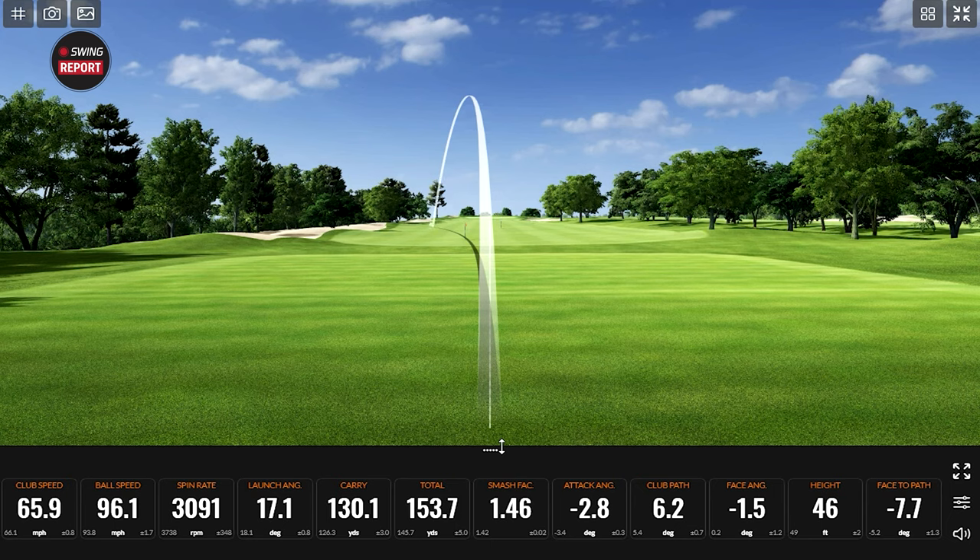Does the GLE3 get the stamp of approval on the irons? Yes! I love them. I think they're a great fit for a good women's player. Go to your local store to get fit — I really like the look of it and I think you will too.